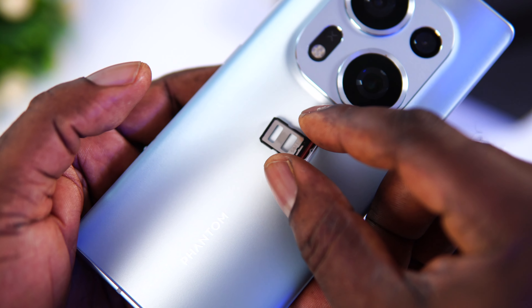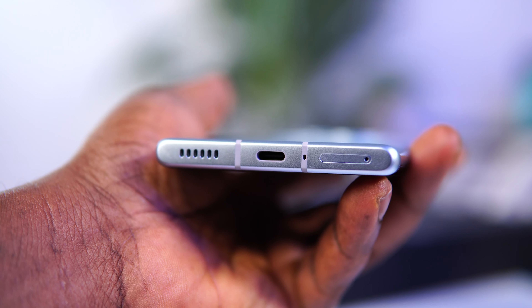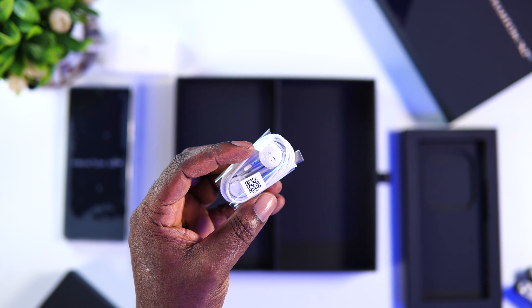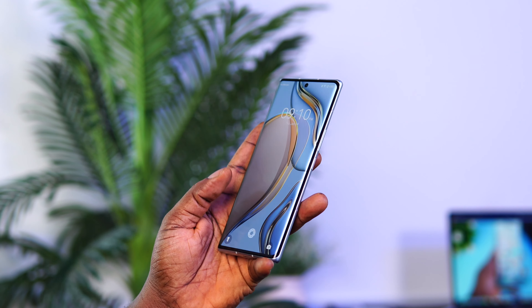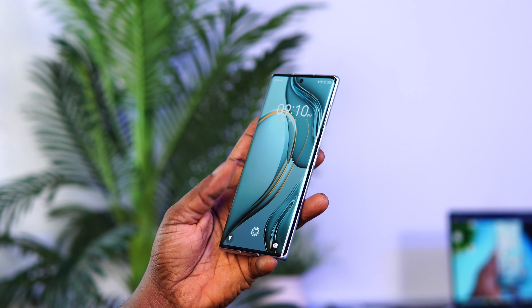Overall the Techno Phantom X2 has an excellent display, however at this price point I really wish the brightness could go above 500 nits and also support HDR, considering what the competition is offering at a lower cost. For external features, the power button and volume controls are on the right side. The bottom has a SIM card tray for two nano SIM cards with no microSD slot, a microphone, USB Type-C port, and speaker grille. The top has another microphone. There's no headphone jack, but the included earpiece uses a USB Type-C connector.